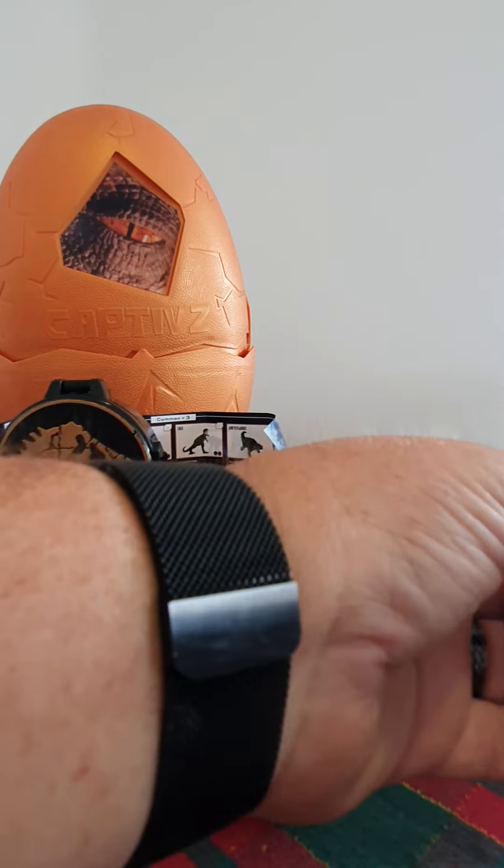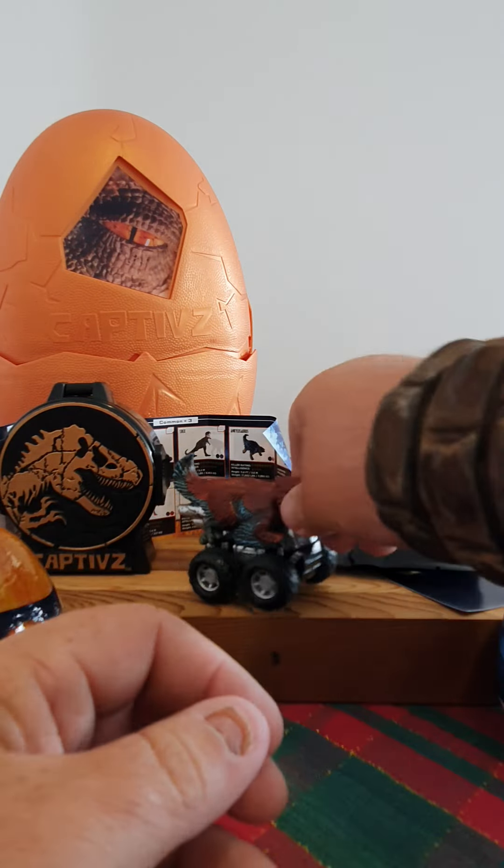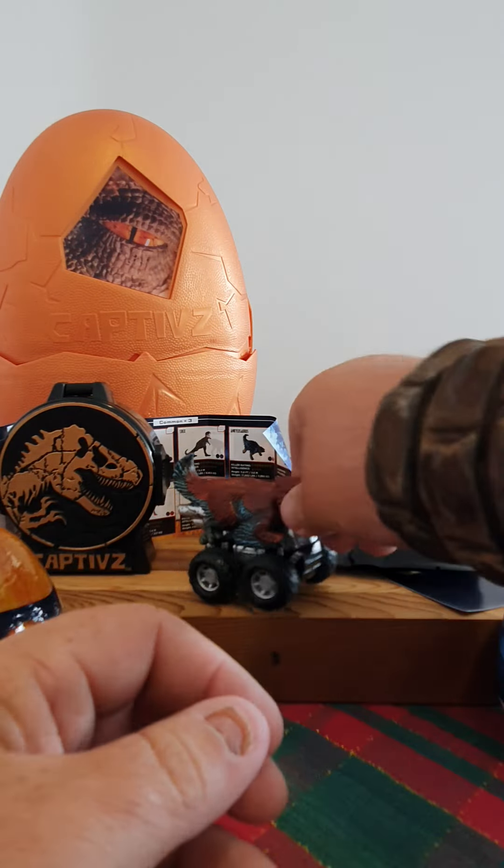For a zoom rider - a Pyroraptor zoom rider - that is awesome. The details on it, for technically a dinosaur riding a pullback car or a little monster truck, the paint work is just awesome. Toy Monster, you guys have smashed it out of the park again. Cannot wait to see these captives.